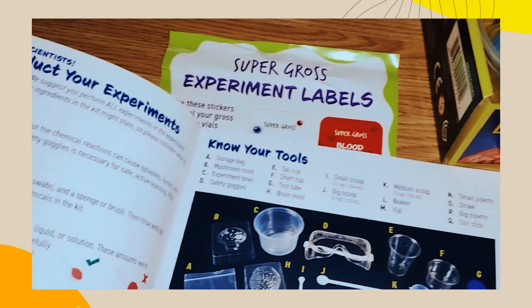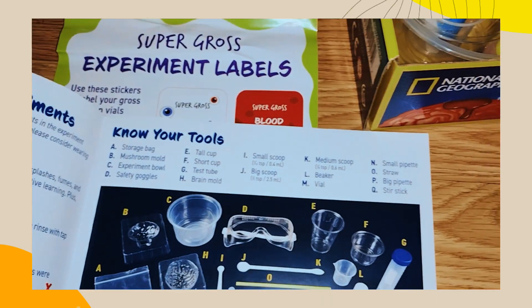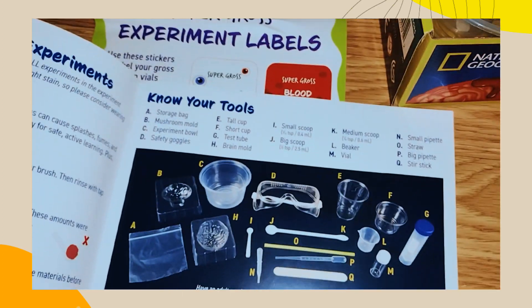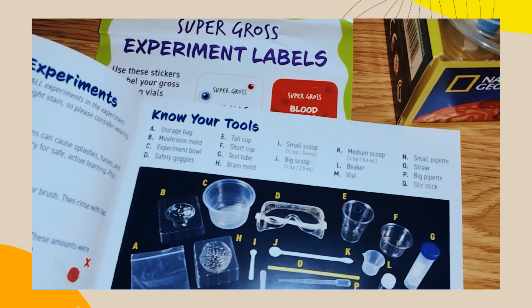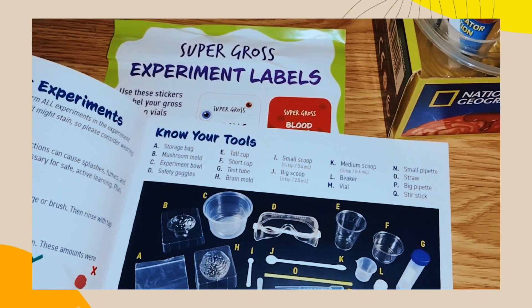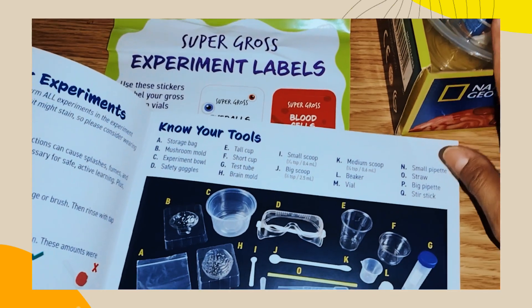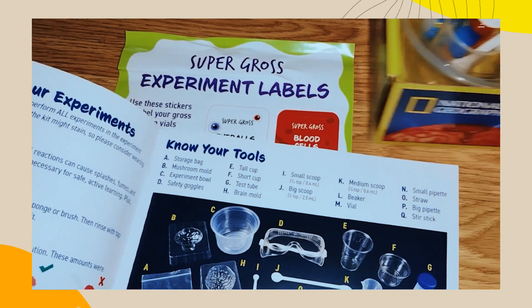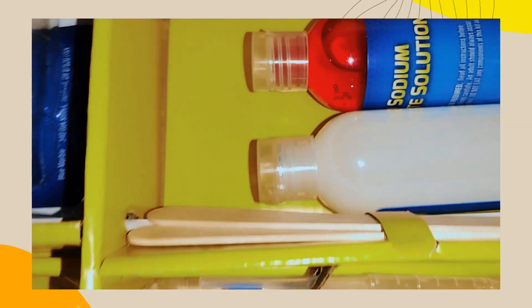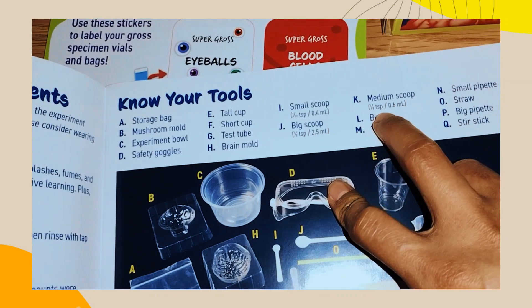Short cap — cap is right here. Test tube — right here. Brain mold — there's the brain. Small scoop, tiny scoop, big scoop — yeah, it's right here. There's more here — that's a big scoop. And medium — where's the medium scoop?